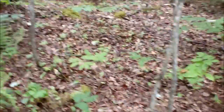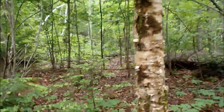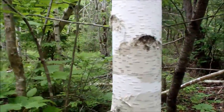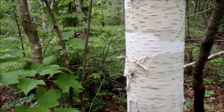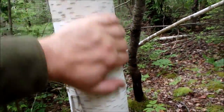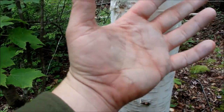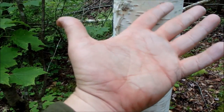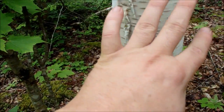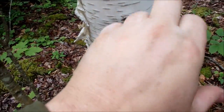Now let's compare that — let's go look at a white birch. This is a paper birch or a white birch. This stuff peels off very nice and easily and can be used for all kinds of good things. The white stuff on it you can actually use as a kind of sunscreen in a survival situation — just rub it on your hands and exposed skin and it gives you a little bit of protection.